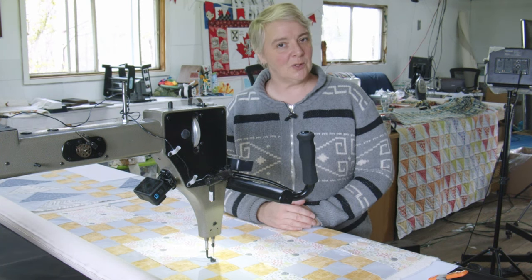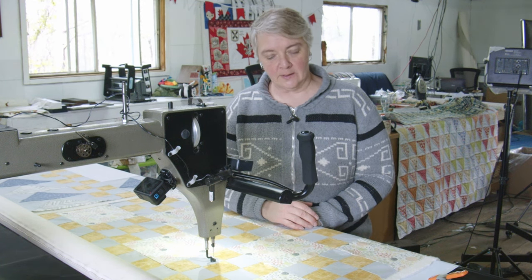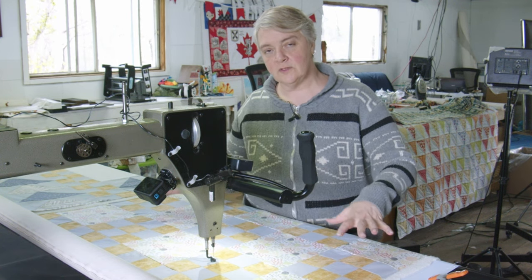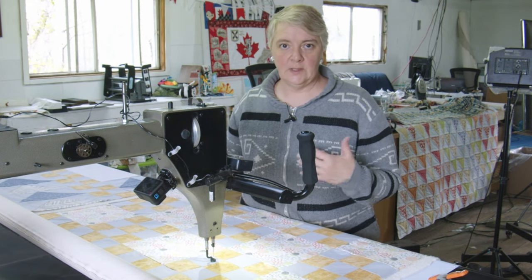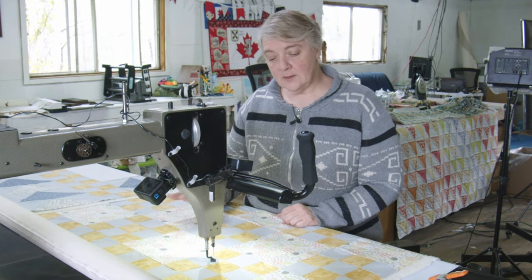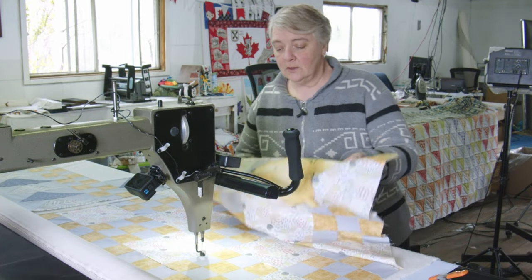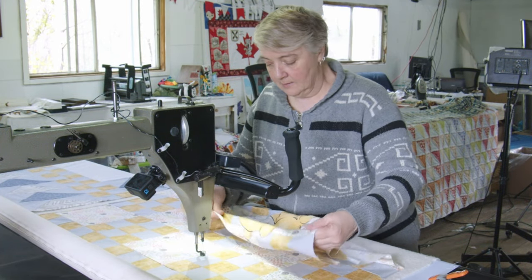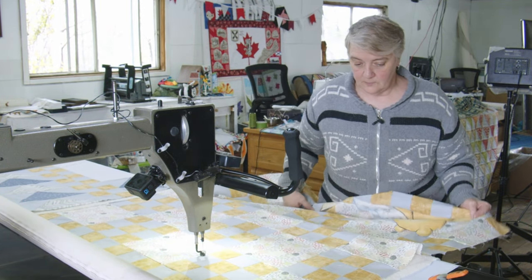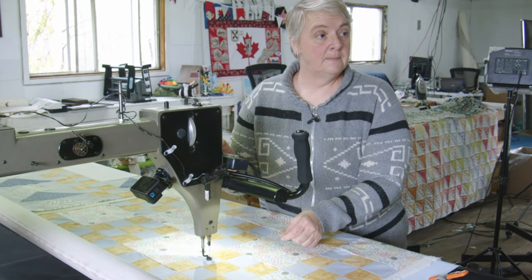Hey everyone, welcome to Long Arm Wednesday! I'm Laura Lynn of the Mama Pop Quilt Shop. Today we're working on two baby quilts. I'm going to focus on one and then the other — they're not too big that I can't just give them a little roll once they're done. This first one has a nice nature theme with a Winnie the Pooh appliqué, and we're going to put teddy bears throughout the whole thing.